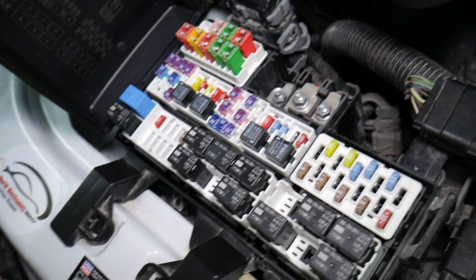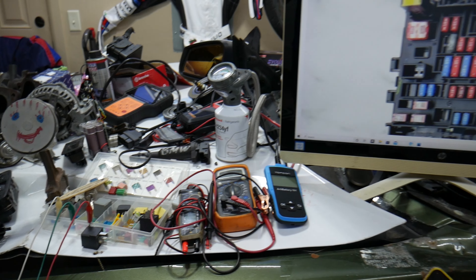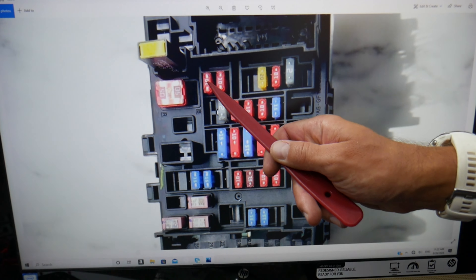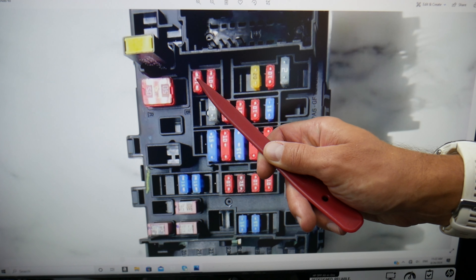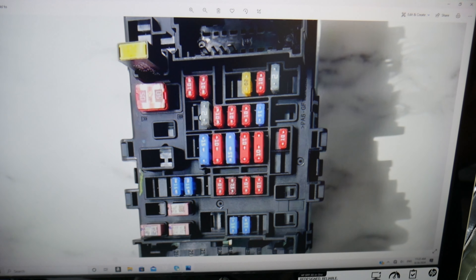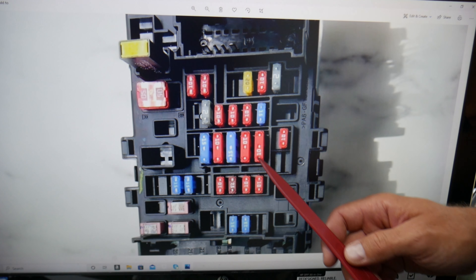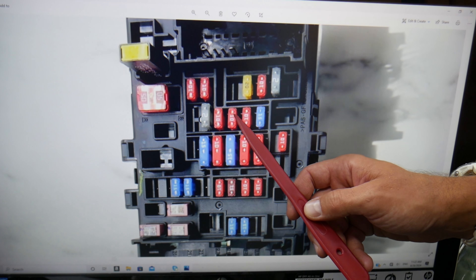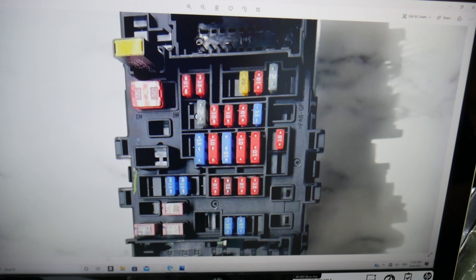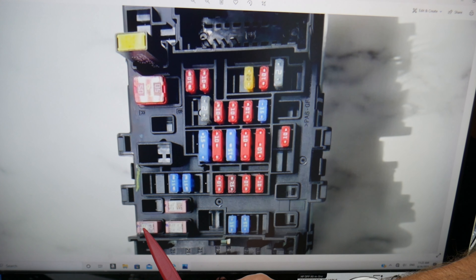Here's what you need to check. First, check fuse number 7 — that fuse right here. Next, check fuse number 18 — that mini fuse here. After that, check fuse number 43 right there.